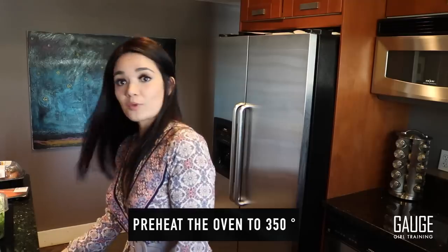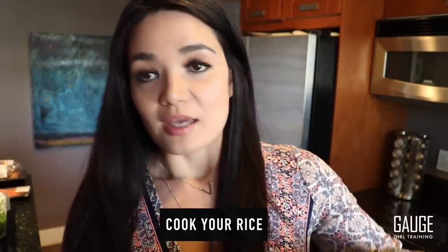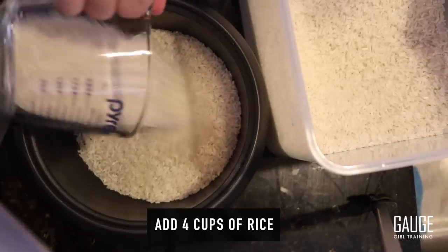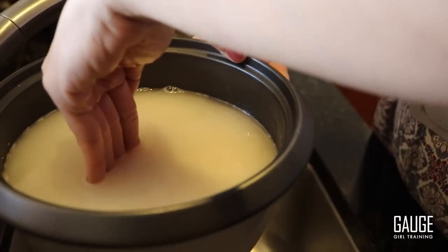The first thing you want to do whenever you meal prep, when you walk into the kitchen, is number one: preheat the oven. The oven is being preheated to 350 degrees. The next thing you want to do immediately is cook your rice. If you're not half Asian like me, you may not have a rice cooker — if you do not have one, you want to invest in one. The trick to know if you have enough water is to do the knuckle test — make sure the water comes up to the line on your middle finger and you're all set.